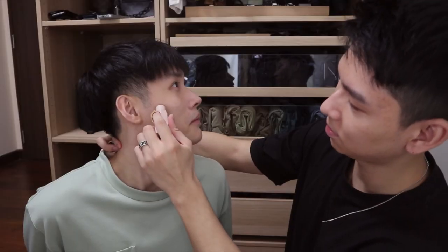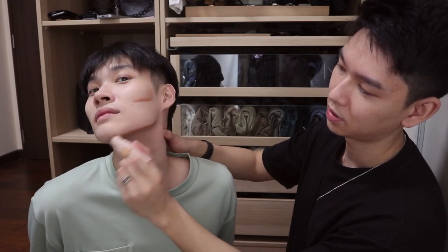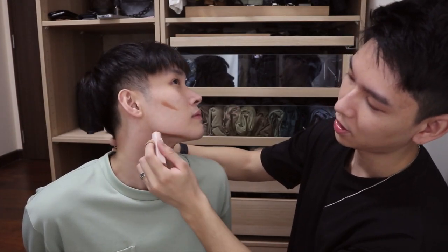I'm using the Fenty Beauty contour stick. We're going for a high cheekbone — just one line, so two lines, and then draw here and here. He doesn't really need this but some people do. For his nose as well. His forehead is pretty small so you won't need to contour the forehead, but if your forehead is higher you'd want to apply some at the top and shade it down.